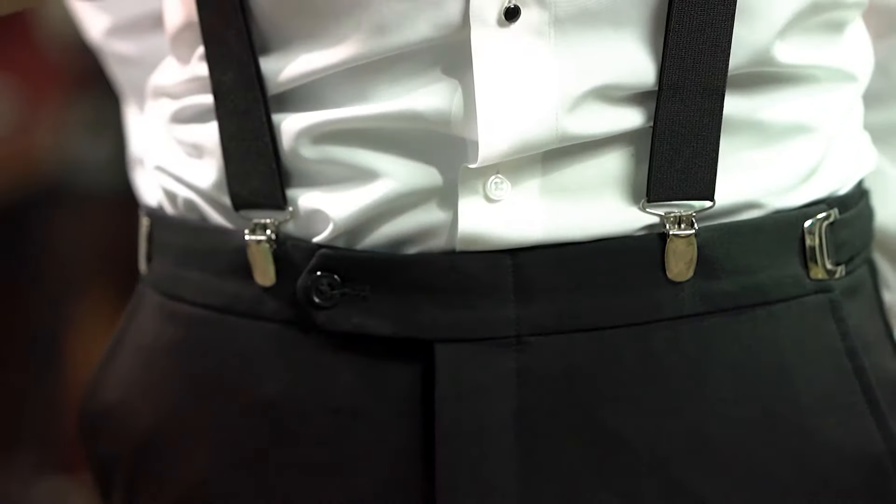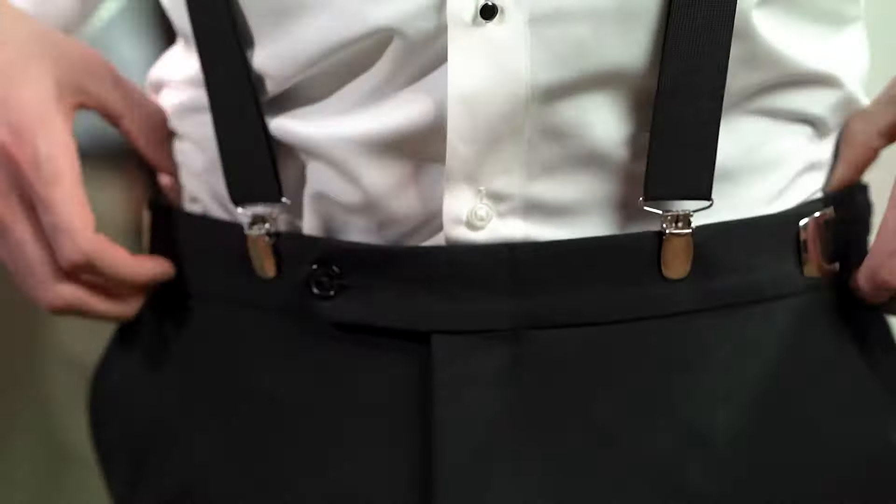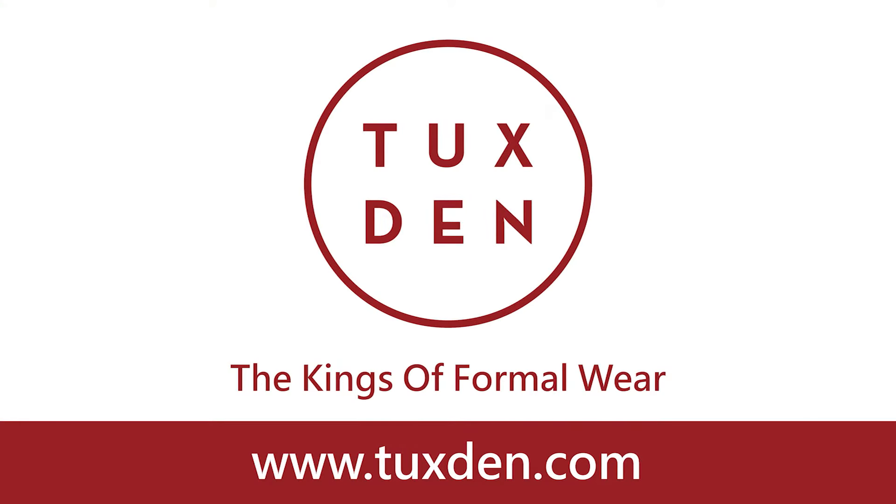When you get the other side done, you're then going to simply take this, loosen up the clip and pull it up. You want to tighten them up so they're just pulling down on your shoulders, not pulling up on your pants themselves. This way you get a nice flat front on your pants without them actually pulling them up. And that's how you put on a pair of adjustable suspenders.